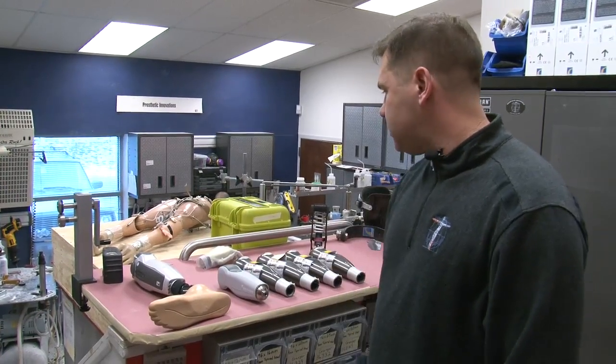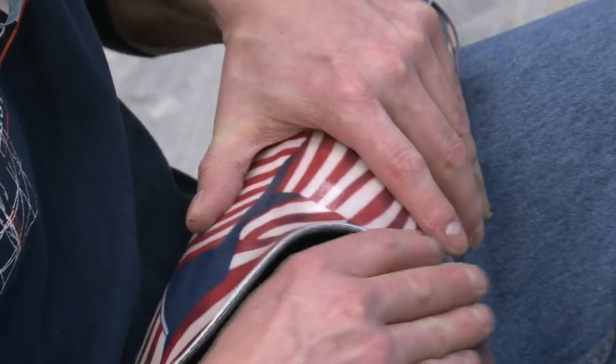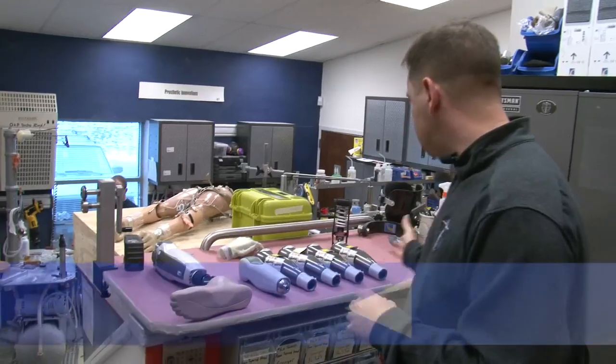This is our staging area, where we make the prosthetic socket down there, and then we assemble everything here, and then we fit it out in the clinical area.